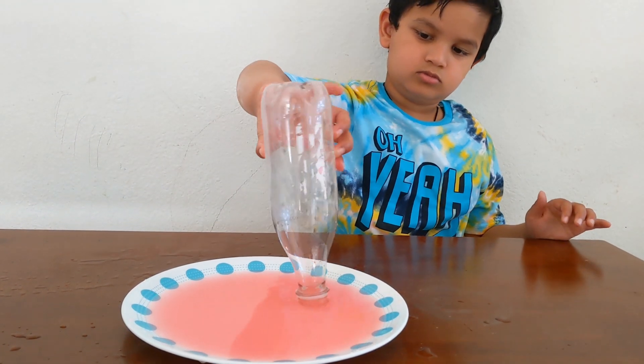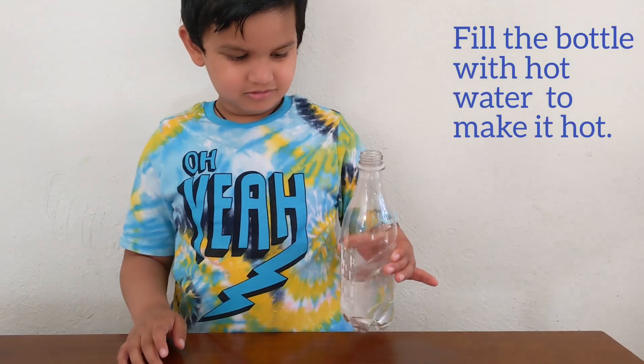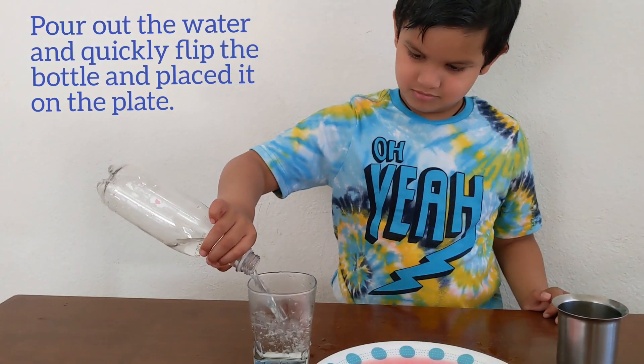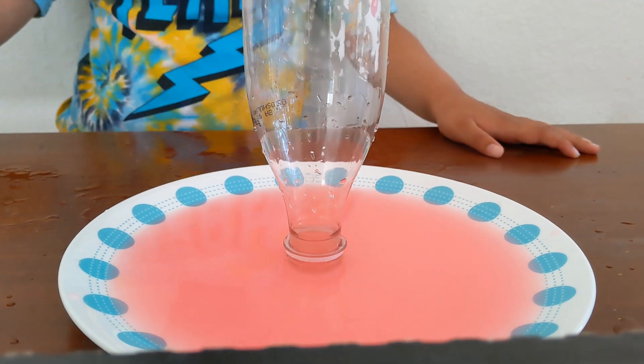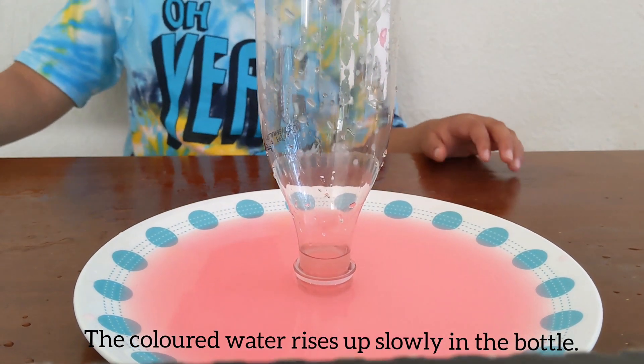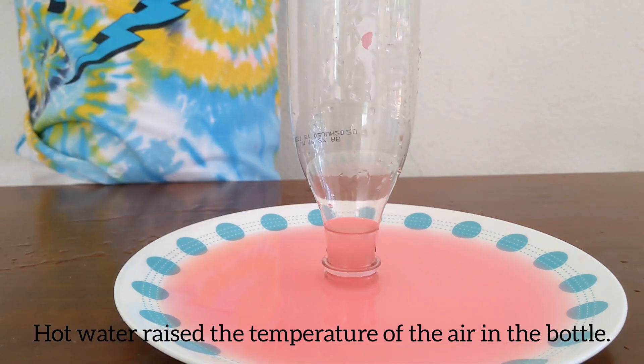Water is not rising up. Fill the water with hot water. Pour out the water. Quickly keep the water upside down in the crate. Collect water is rising up in the water.